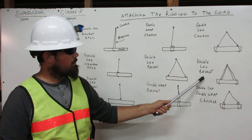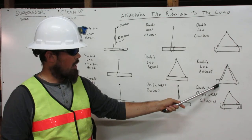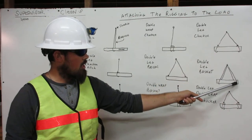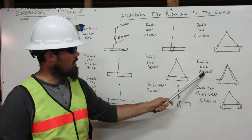Here's the double leg basket. One rigging comes down from the shackle, wraps around the load, and back up and attaches to the shackle. The leg on the other side comes down from the shackle, wraps around the load, and attaches back to the shackle. That is the double leg basket.